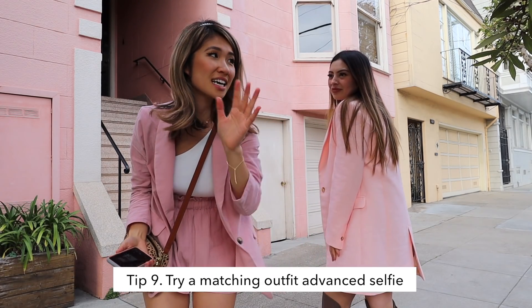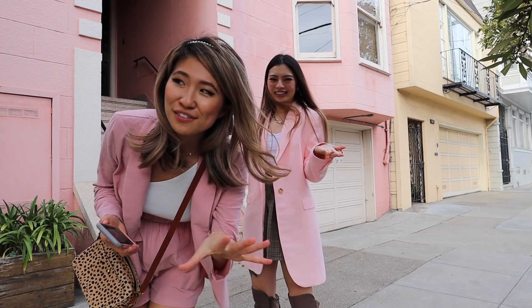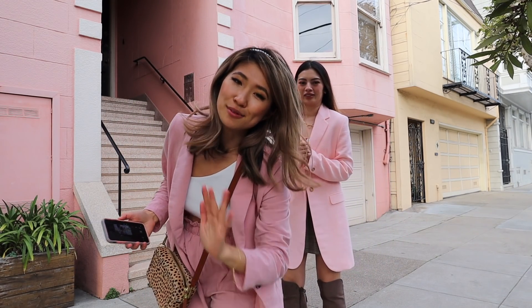This would be so awkward if you did this by yourself, but since I have Christina, I feel so much more brave. It's harder to get robbed when there's two of us. If you have a tripod and a really nice camera, just do it safely in a neighborhood where you know that someone won't steal your camera.